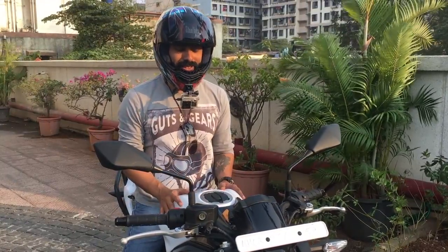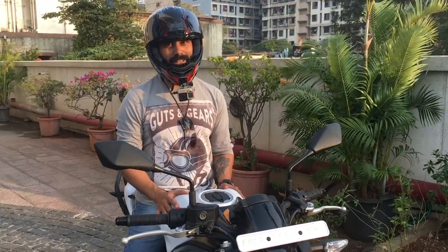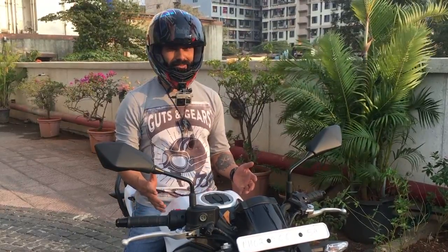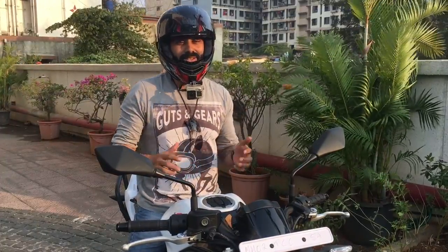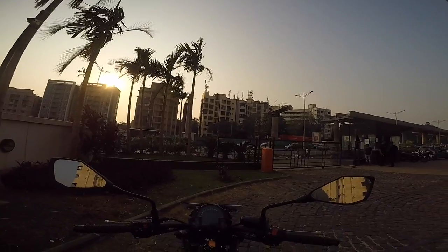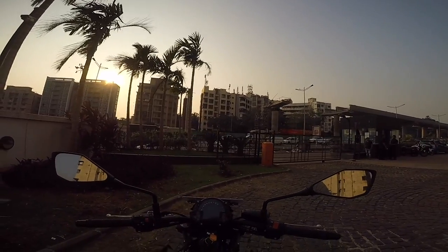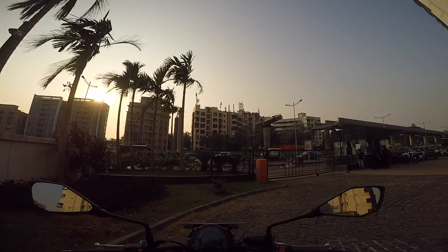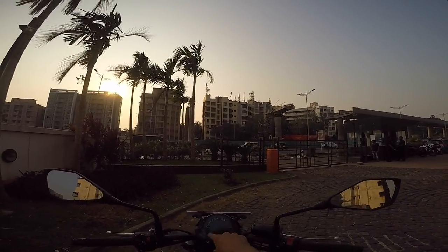The Z650 is actually a successor of the ER6N — we all know that. It's quite a late review, but I could not miss it because this is one of my favourite Kawasaki bikes and I'm taking it to Goa. I have already reviewed the ER6N which has a similar instrument cluster.